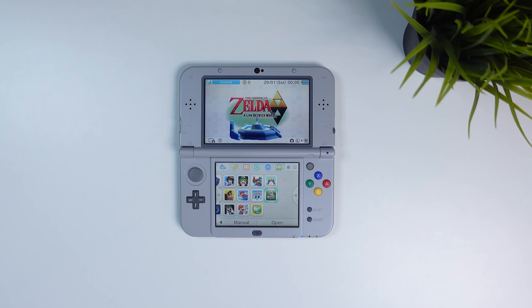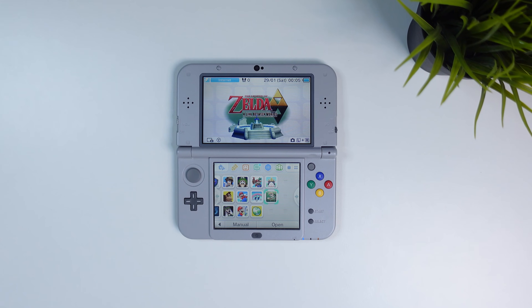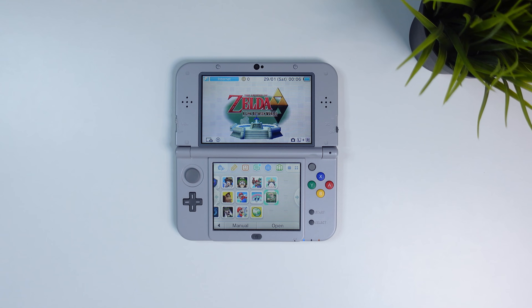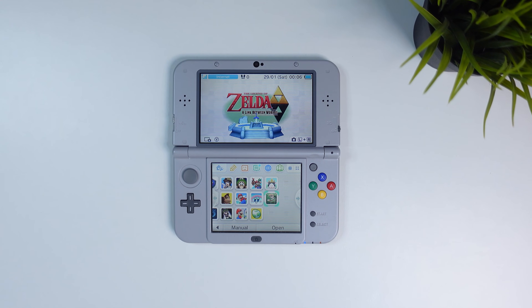Hi there everyone and welcome to Tech Cravers. In this video I'm gonna show you how to use cheat codes in your 3DS games to get unlimited life in Zelda, unlimited Poké Balls in Pokemon, or basically any other cheats that you might need.